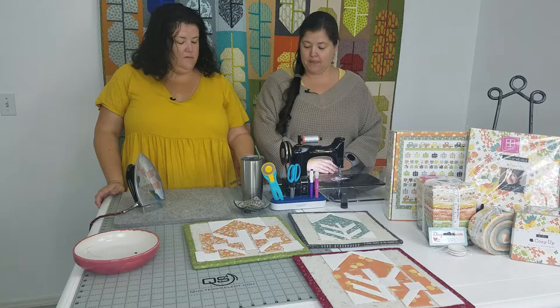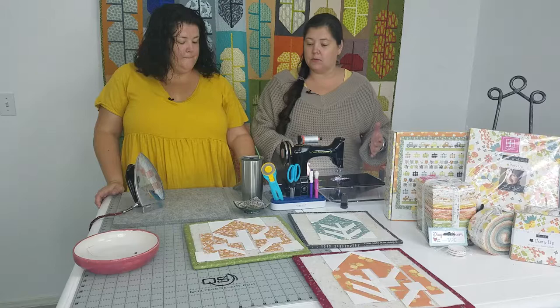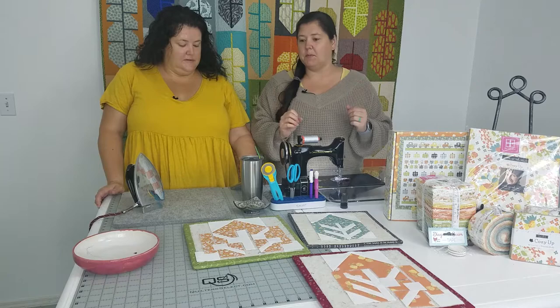Hey guys, welcome, good morning to our weekly Facebook Live. Today we are going to talk about our theme this month, which is going to be fundamentals — some of those quilty fundamentals.